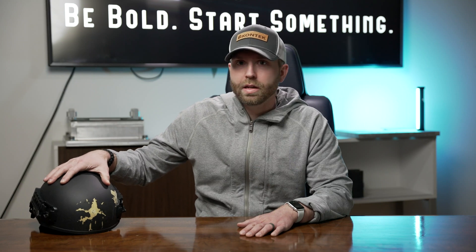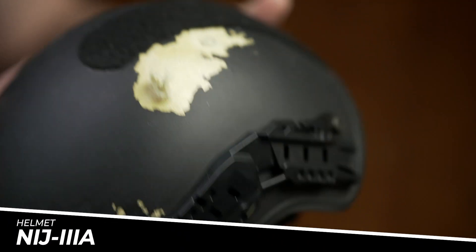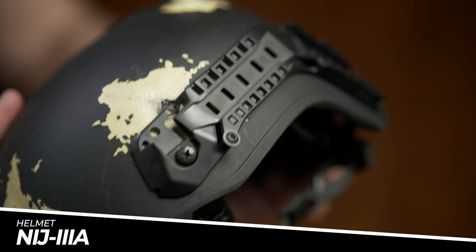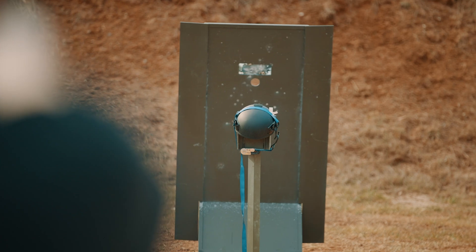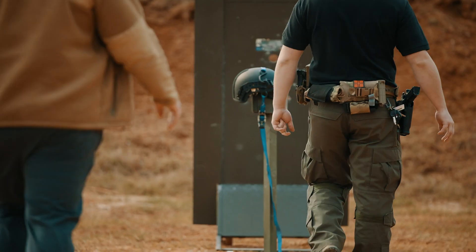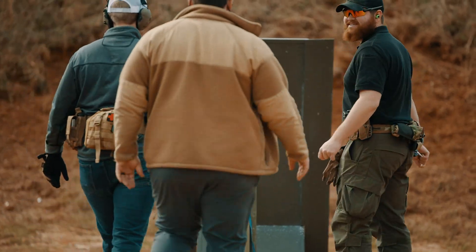The Amp 1E tactical ballistic helmet is a Level 3A ballistic helmet. It has been tested by NTS with 9mm and 44 Magnum rounds. Out of our testing, we did some non-laboratory testing — just in the field, down and dirty testing, maybe a bit more real-world than even a lab setting. We went out and conducted some testing that you can see here.